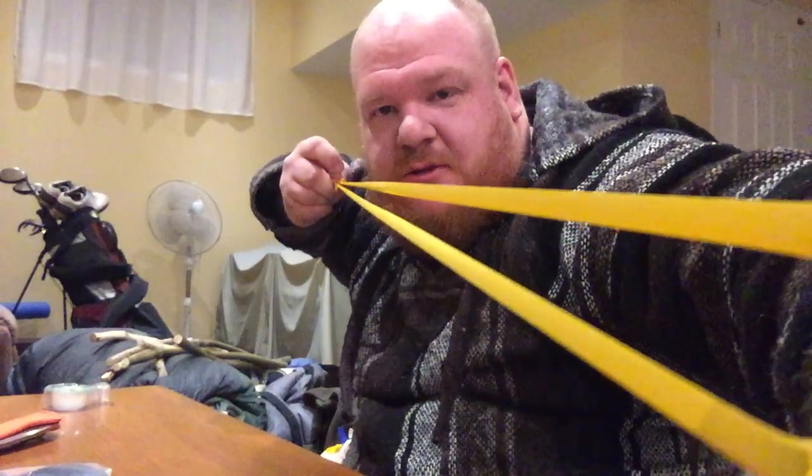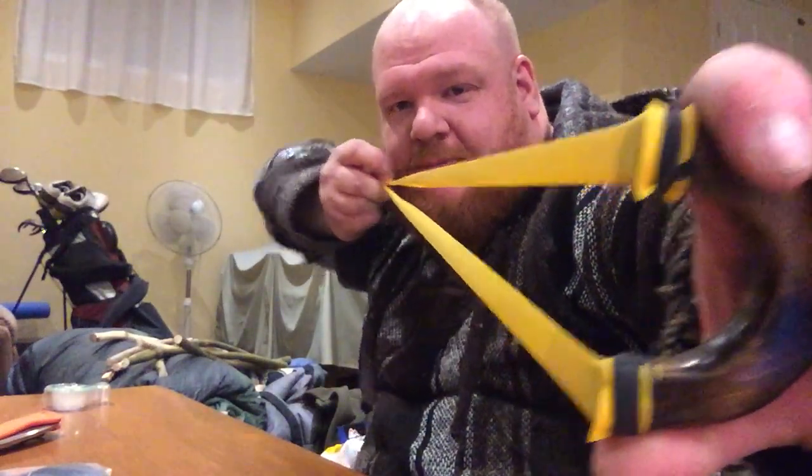It's perfect for my draw length too. I draw back to my ear — not my lip, my ear.